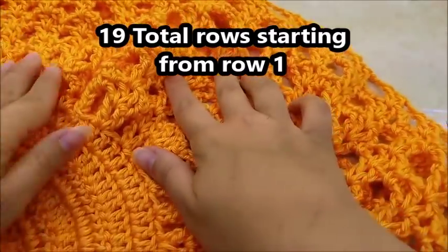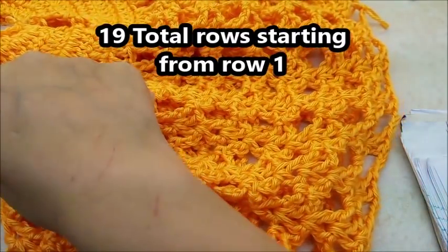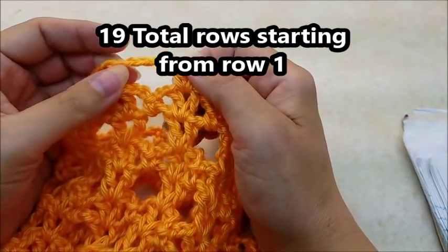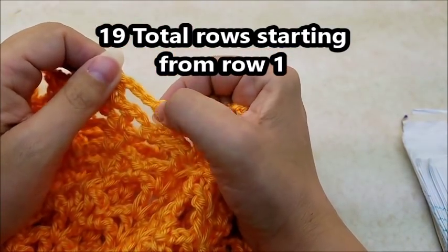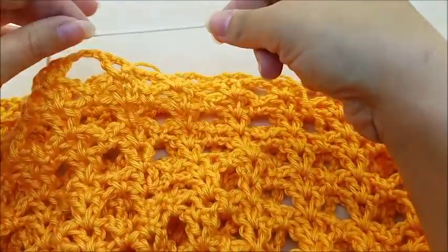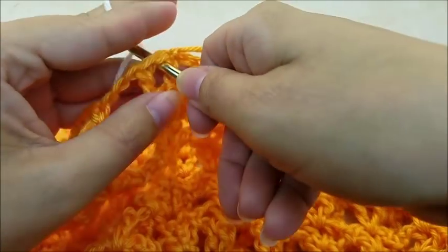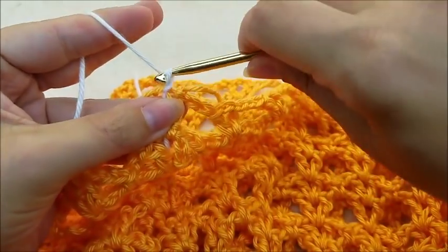I've done a total of 19 rows starting from row one, all the way down. Your last row should be the one where you have the chain three pieces. Now I'm just going to start my edging color — my white — right here where we left off in this chain one space.